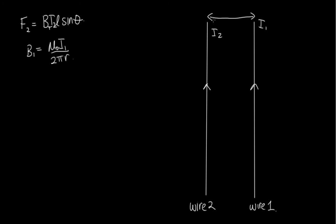Here we have wire 1 and wire 2. Let's start by assuming that the current is flowing in the same direction in each wire. The force felt by wire 2 is equal to BIL sine theta. This magnetic field is caused by wire 1, so B due to wire 1 equals mu naught I1 — the current in wire 1 — over 2 pi r. Let's call the distance between the two wires d, so the magnetic field at wire 2 equals mu naught I1 over 2 pi d.